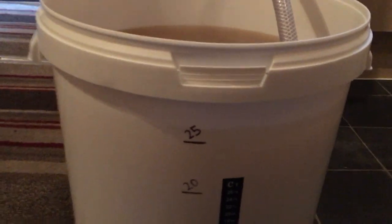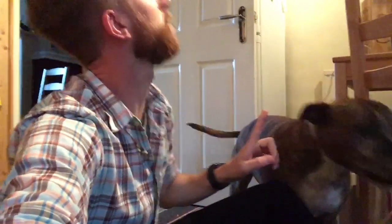At this point Lando the dog shows up wanting attention while I'm trying to film. He gets quite insistent — it's very sweet but I do need to get back to the beer!